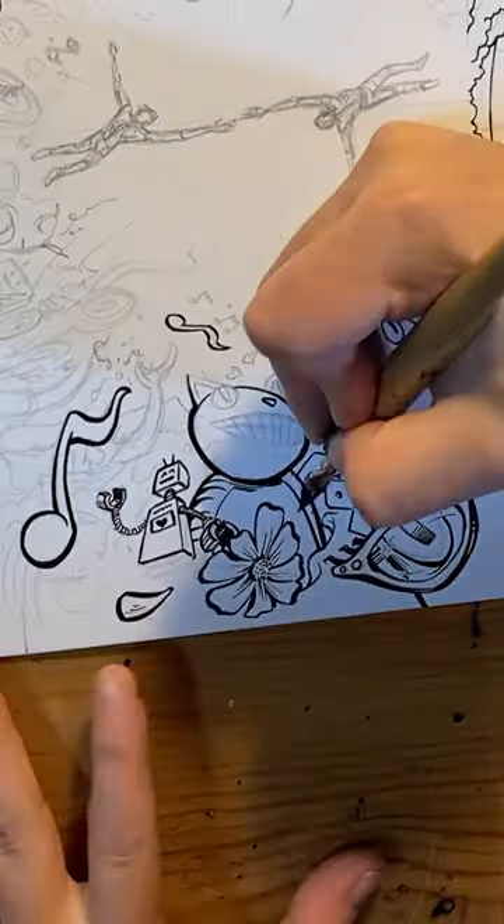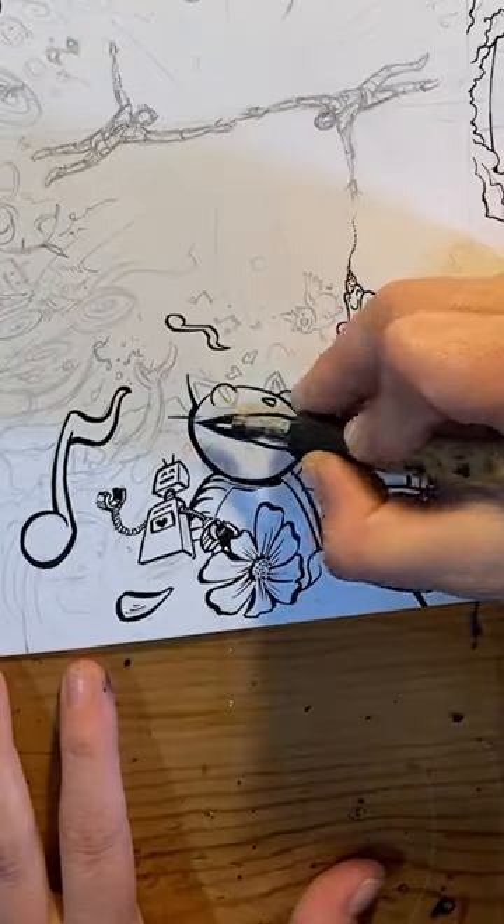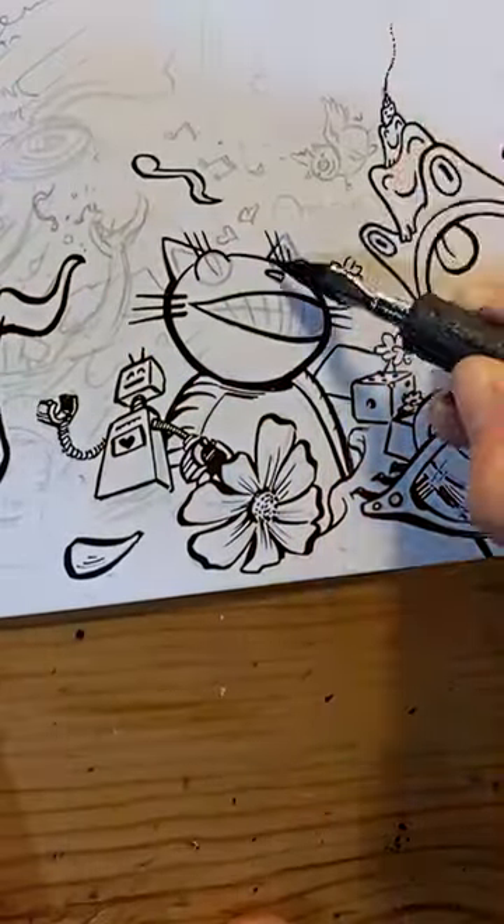And Lydia looks at it and she goes, is it okay if I add some stuff? I was like, sure, go ahead. So she sat there and she basically made a Katamari Damacy insane explosion of craziness.